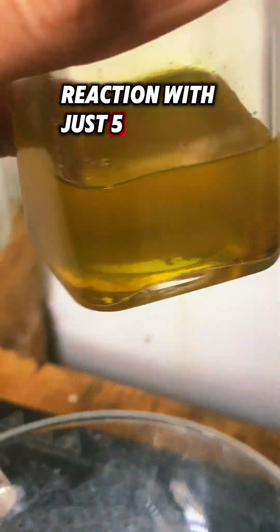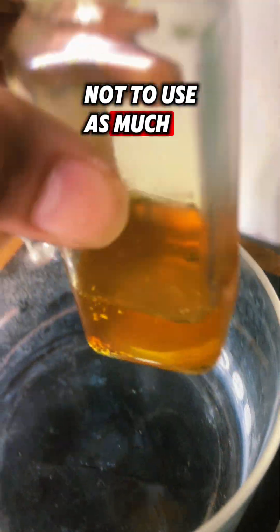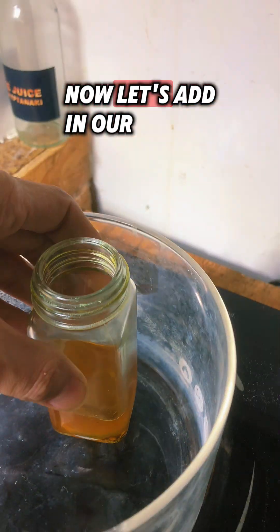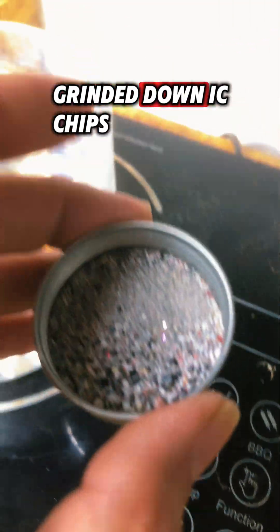Try not to use as much nitric acid because you're going to have to remove it in the long run. Now let's add in our ground-down IC chips.